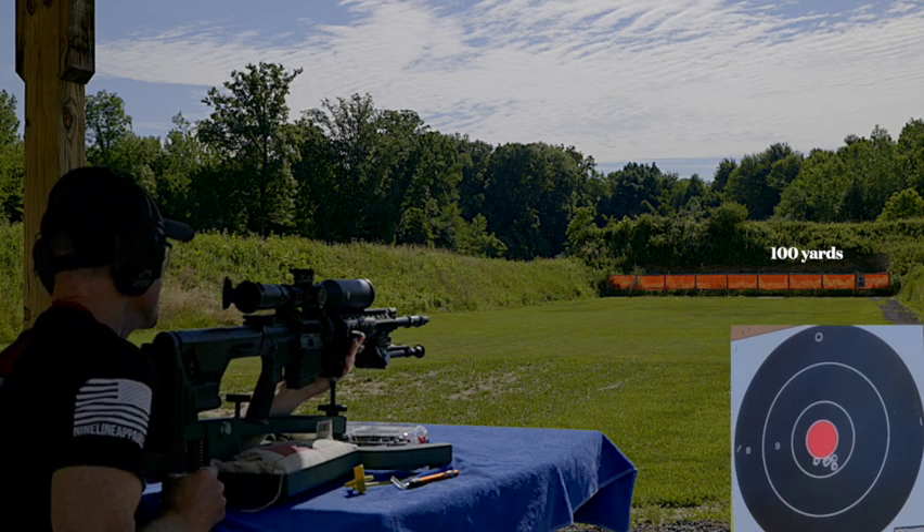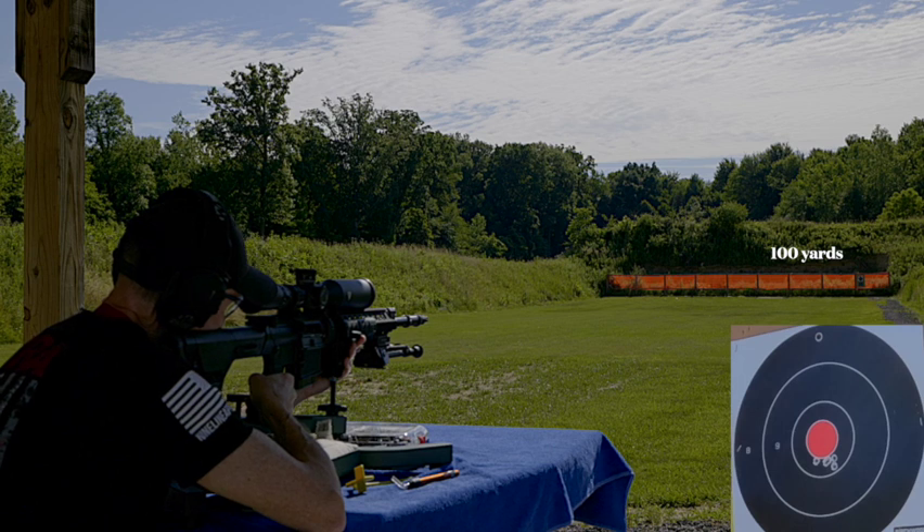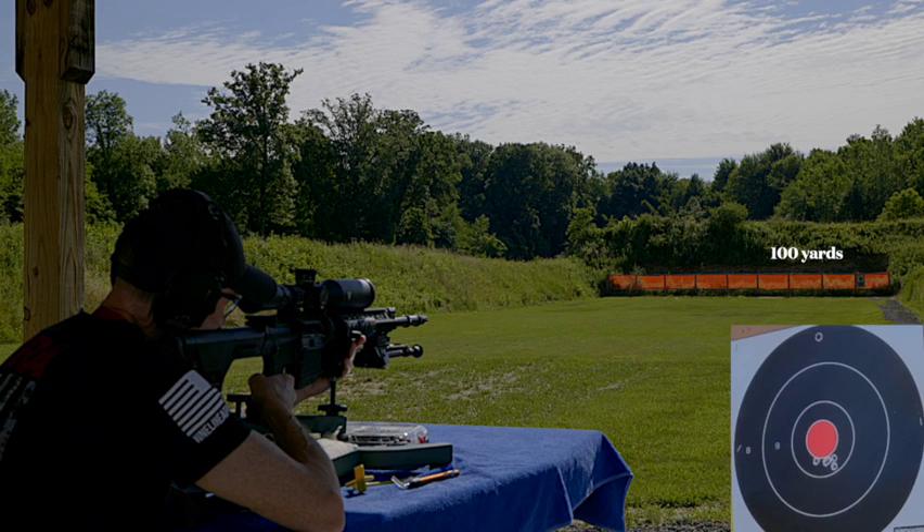Didn't raise it up, did it? In fact, it shot lower.